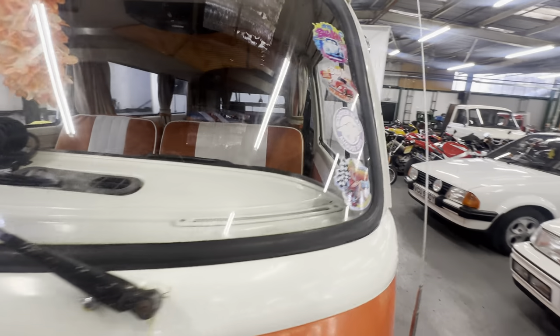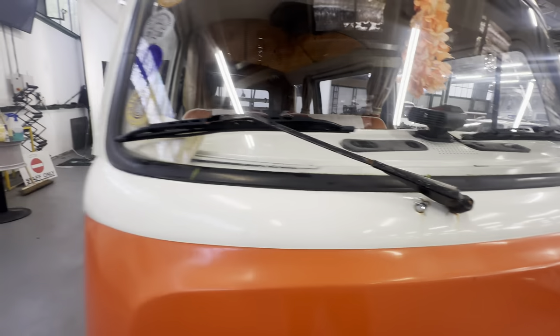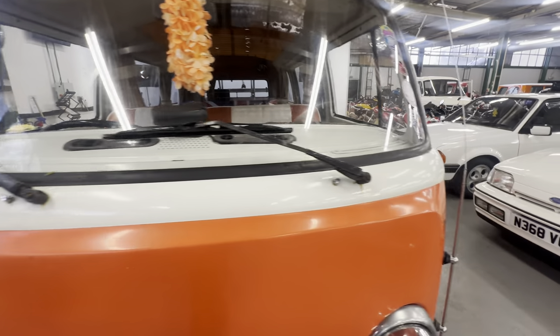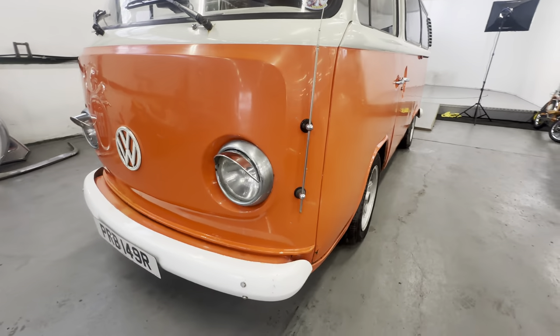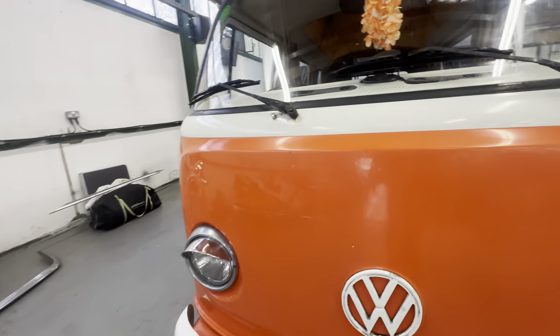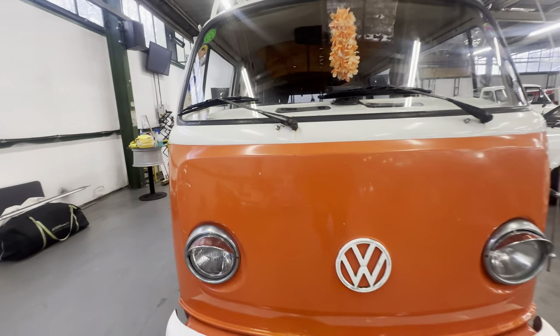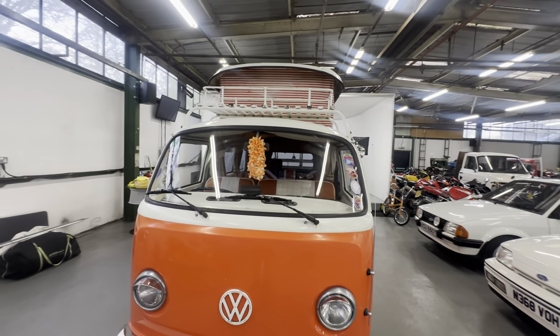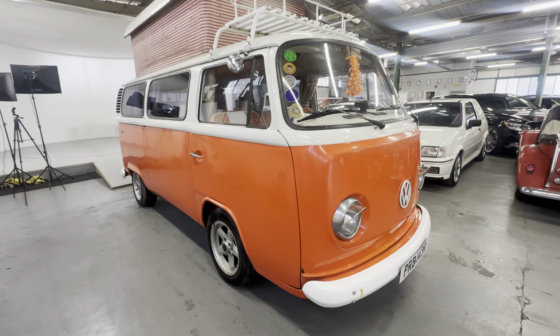Across the front, all nice and straight underneath the windscreen. The two-tone lines are all nice and crisp all the way across. A little bit of corrosion and rust stains just underneath the wiper arms, but it wants a good polish as it's a little bit faded in places. Nice and tidy down the front end. The white bumpers are all good. There's a scratch — like a touching scratch — on the front nose, but apart from that it's all nice and presentable across the front.